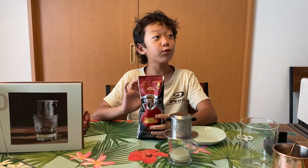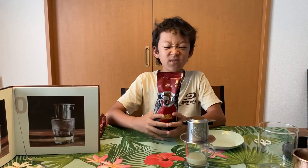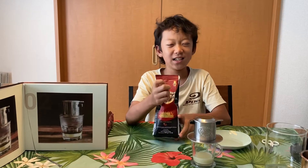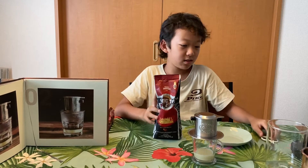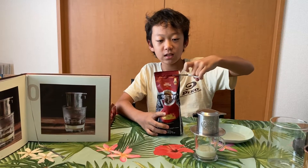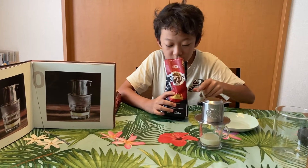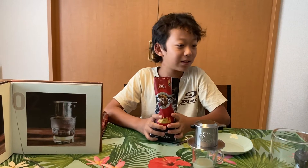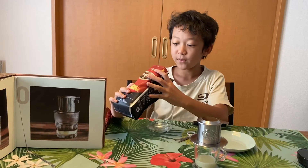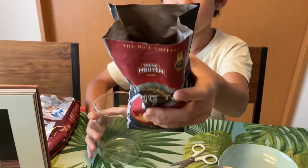We're going to be using robusta coffee, not arabica coffee. Vietnamese people use robusta, not arabica. So this is the coffee we're going to use. Let's open this and smell it. Hmm, it smells good — it smells like coffee! I'm going to transfer this in here. It smells a bit like chocolate.